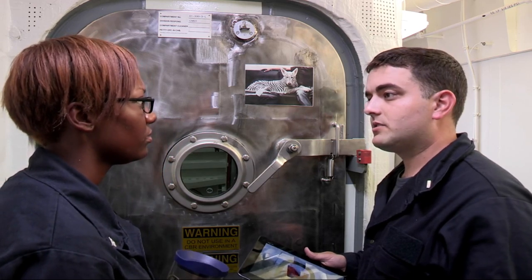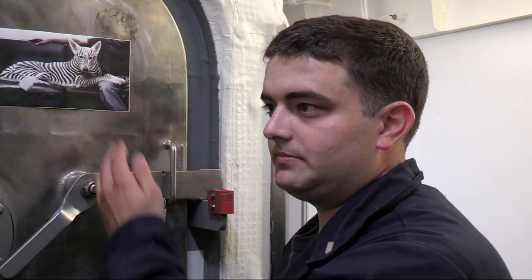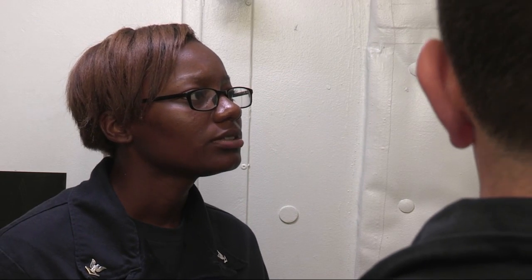Seriously, Petty Officer, what is this? Well, you told me to find Dog Zebra and put it on the space, so that's what I did. Does this Dog Zebra look anything like that Dog Zebra? Such a beautiful creature. Its power is only exceeded by its mystery.